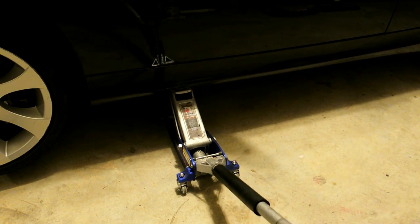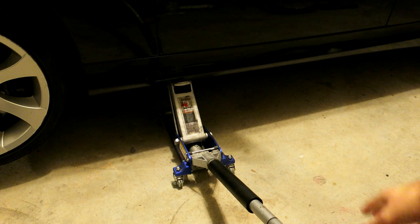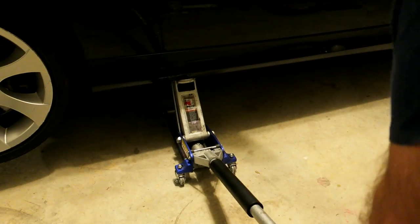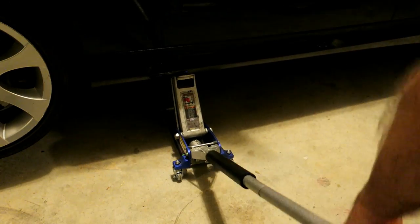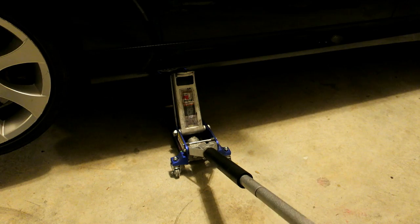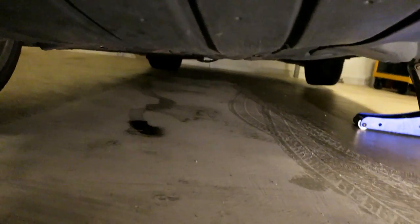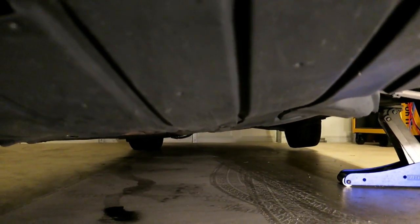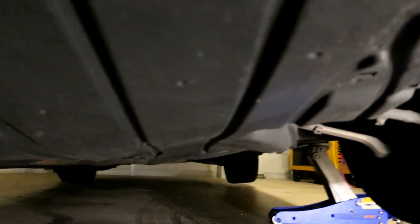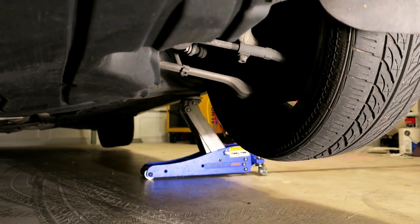I usually go as high as the jack can. For instance, recently I changed my transmission fluid and I wanted to get as much room underneath as possible to slide under with the creeper — so the higher the better. Once it's maxed out, I'll show you where to place the jack stand. Now that the car is up in the air, you can see that square hole is where you would normally put the jack, and they recommend putting jack stands at the actual lift points where my jack is now. Obviously I can't do that because my jack is jacking from there.